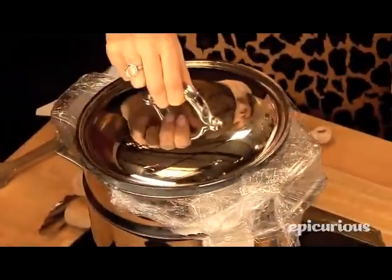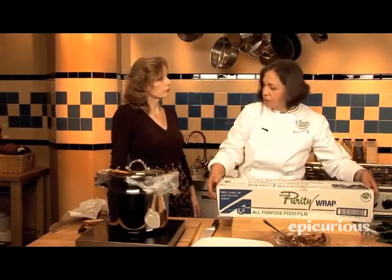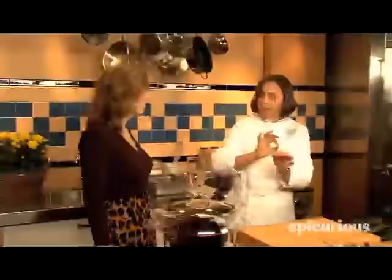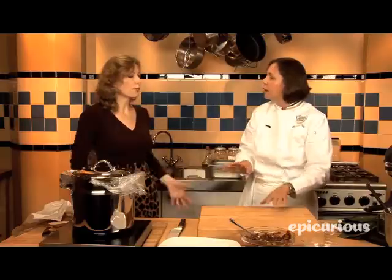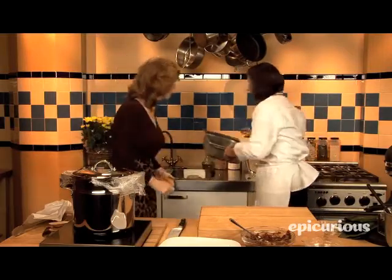It will take about one hour fifteen to one hour and a half to be ready. There is a test for when the tamales are done — you take one out and peel a little bit. If it peels fine, separating cleanly from the banana leaf, then it's ready. If not, you just keep going.